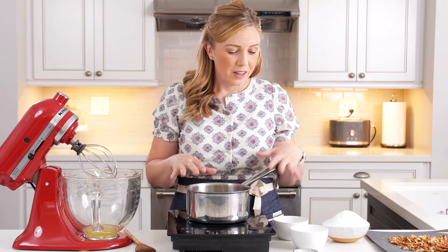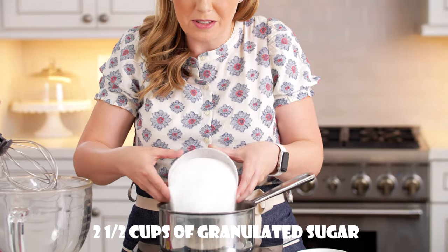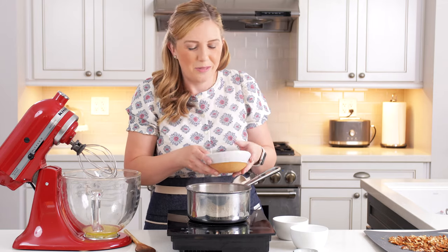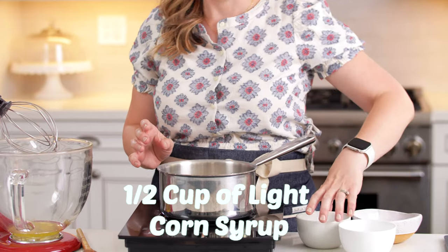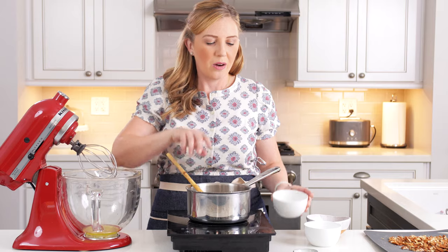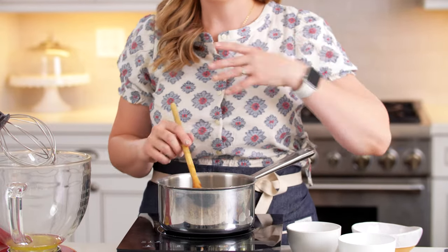Now that we have all the ingredients prepped, we're going to start making the syrup. In a medium heavy-duty saucepan — make sure it's not one that's too thin — we're going to combine two and a half cups of granulated sugar, half a cup of water, half a cup of light corn syrup, and a little bit of salt — just an eighth of a teaspoon. I'll leave a link below to the printable recipe so you can have everything ready to go.